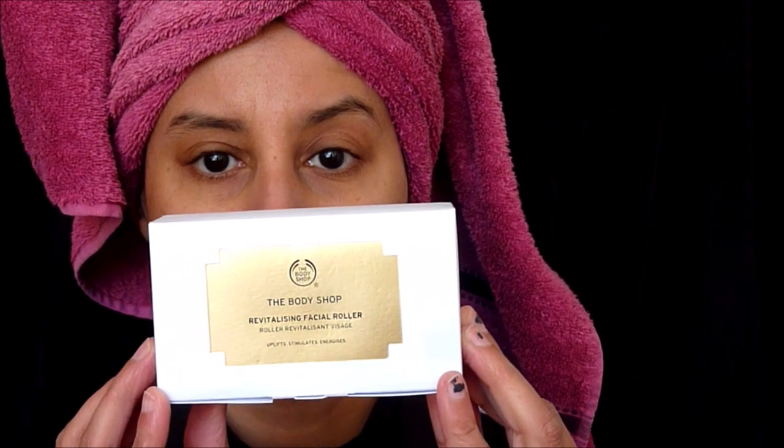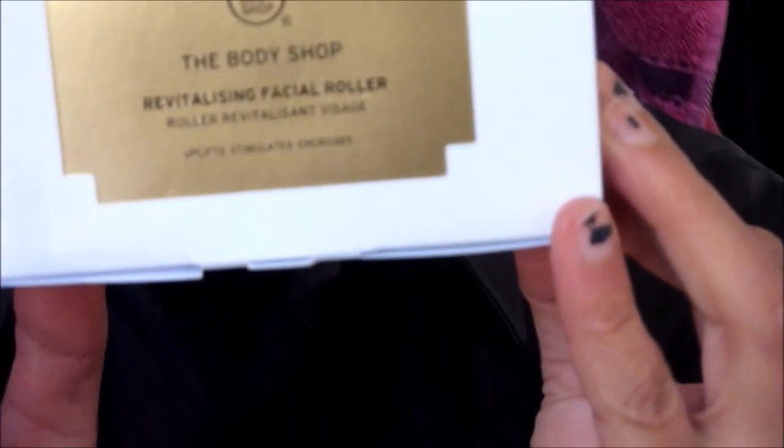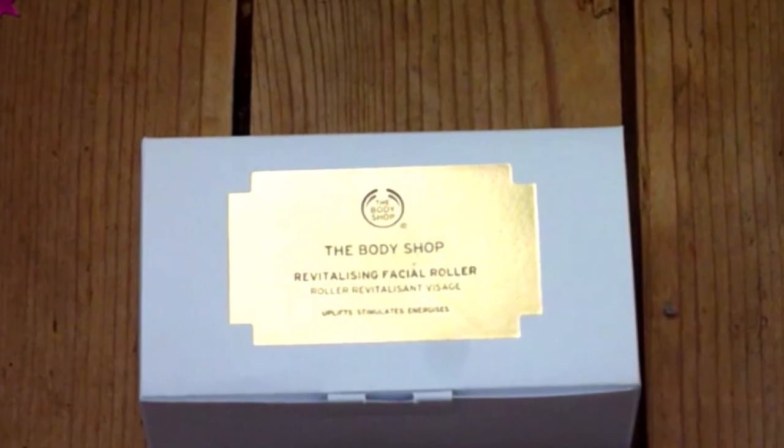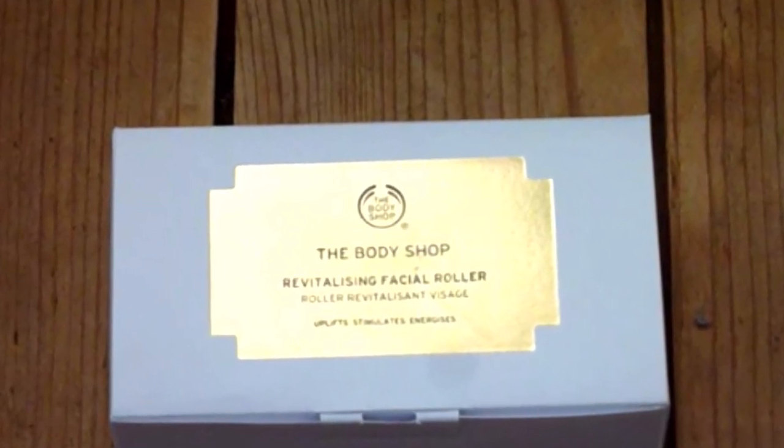Hello, it's Rosebud and in today's video I will be reviewing the face massager which I have in this small white box. This is from The Body Shop and I think I paid something like £16 for it, so reasonably priced.